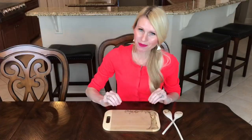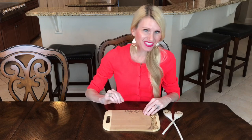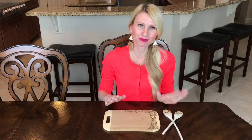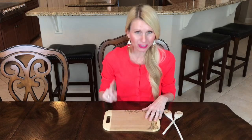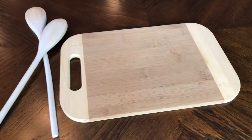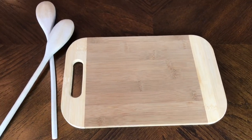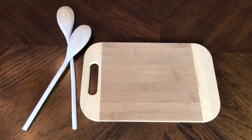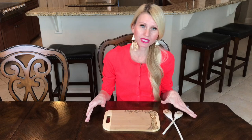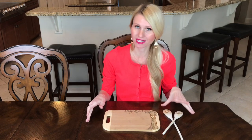I was trying to think about a creative and unique gift idea, and selfishly I thought, well, what would I want? I love to cook, so a cutting board and some spoons would be great, especially by personalizing them, which is what we're going to do. I got these at Ross — they were only a couple of dollars, so it's really affordable. You could get a larger cutting board or use other utensils as long as they had a wooden handle or a wooden top.